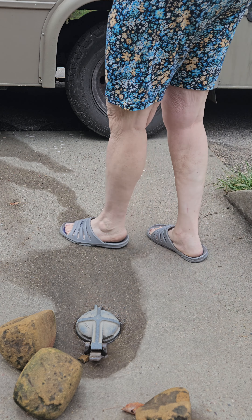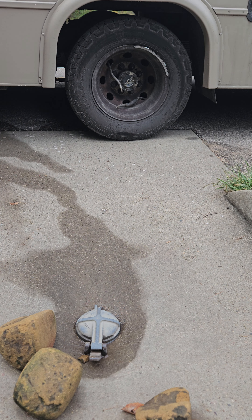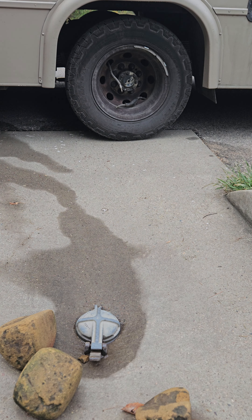This is kind of exciting. I almost lined up the sewer with my RV on the first try. Notice my missing hubcap? It was falling off while I was driving down the highway — someone flagged me to pull over.